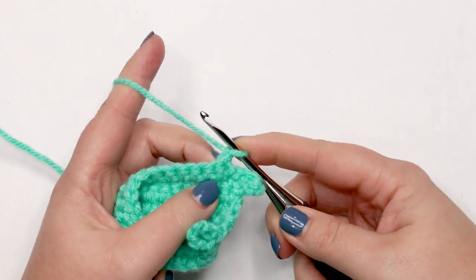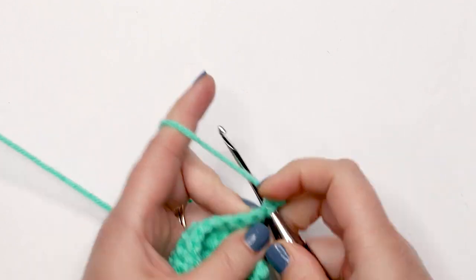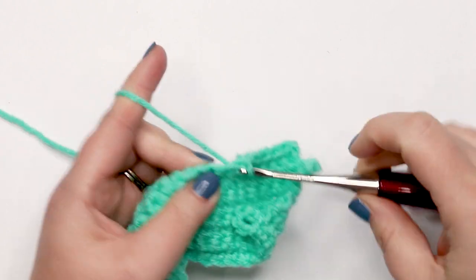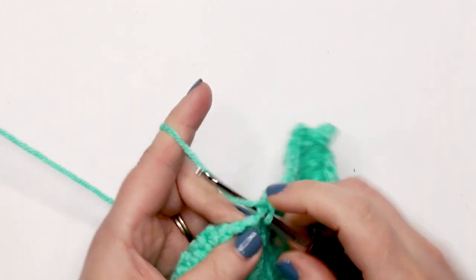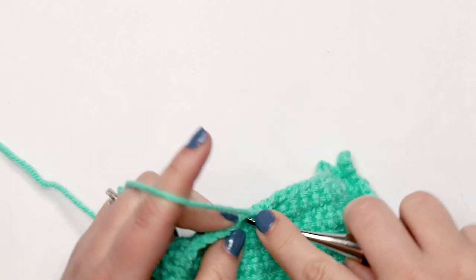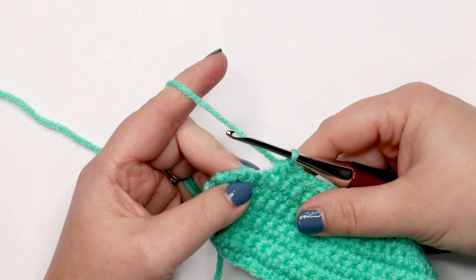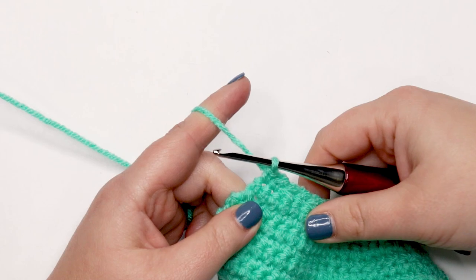For row nine, single crochet into the first and second stitch, then do a single crochet decrease. Then repeat the pattern of four single crochets followed by a decrease five times. After your repeats, you'll have two unworked stitches remaining at the end — just place one single crochet into each of those. At the end of row nine you should have 30 stitches remaining.